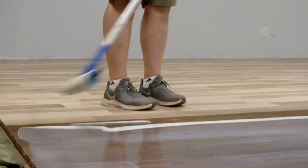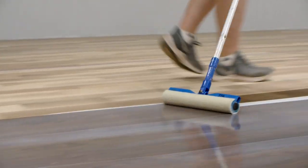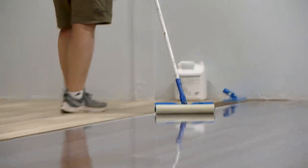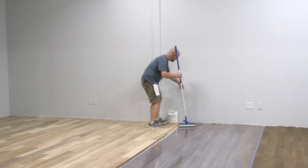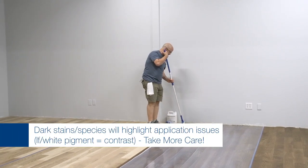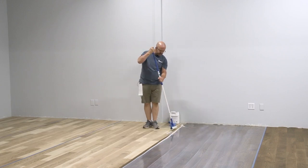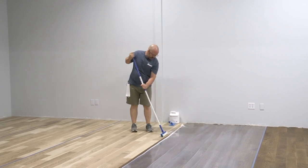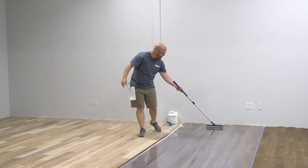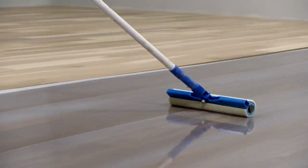You'll notice we are putting this down on a dark-stained floor. On the labels we don't recommend using white tinted products on dark-stained floors — not because you can't, but because it accentuates everything even more. However, we also know it's one of the bigger trends to put a dark brown stain down and then a white tinted product over the top to get that antique look.